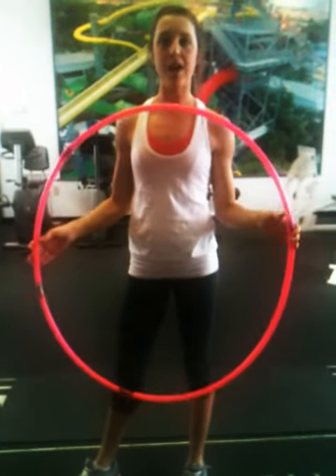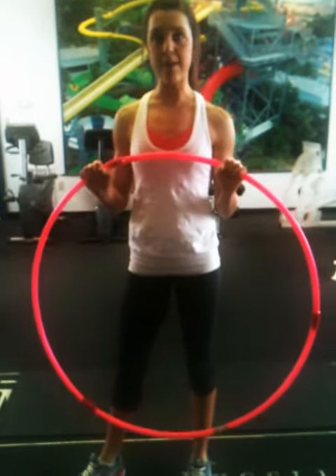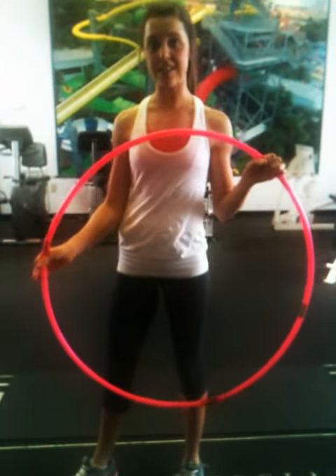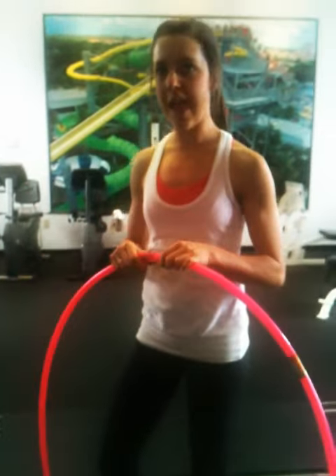We're at one of my mom's places where she works. I want to show you a cool ab exercise you can do using a hula hoop — which, maybe if you're a mom out there, your kids have these and you never thought you could use them to work out. Well, you can, so no excuses. These are called hula abs.